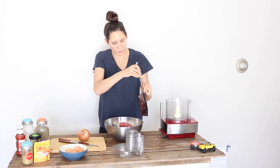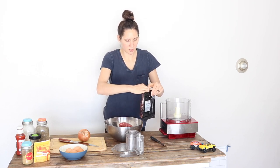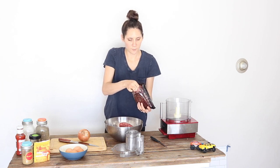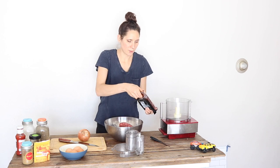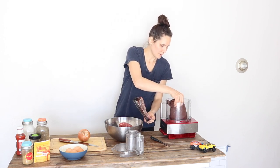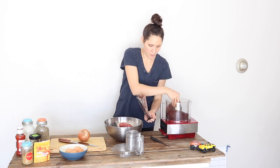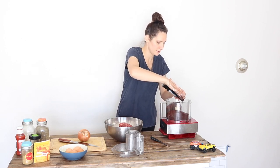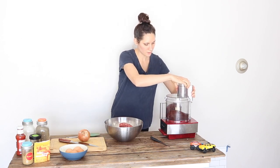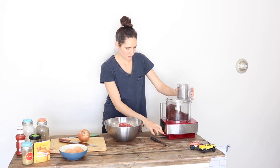I've been letting this liver thaw in a bowl of cold water. You can also just let it thaw in the refrigerator. I have it to where it is kind of halfway frozen, halfway thawed — it can be all the way thawed too, that's fine. Liver does thaw quickly. I'm just going to add my pieces of liver to my food processor and then pulse it at first so that it grinds up the liver nice and small.